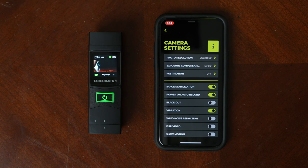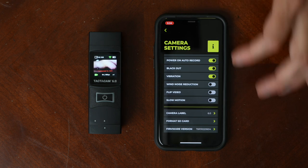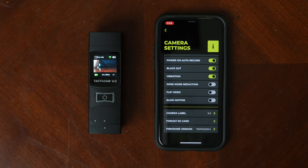You have the ability to turn auto record on or off — with that, one push of a button and your camera starts recording. You also have blackout mode. What blackout mode does is when you push the button, that green or blue indicator light doesn't turn on. There may be circumstances in the field where you don't want that light to come on, so you can turn on blackout mode and the camera will still turn on, you just won't have that indicator light. There are also a bunch of other options in here that let you customize your 6.0 camera the way you want it.